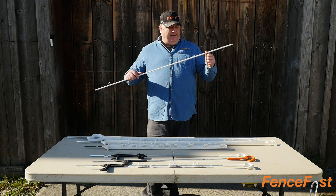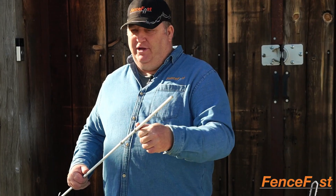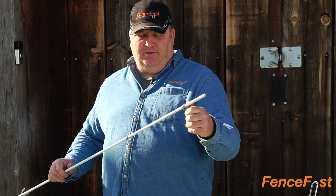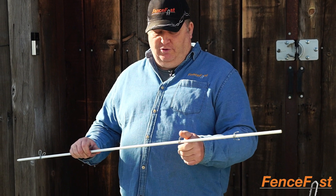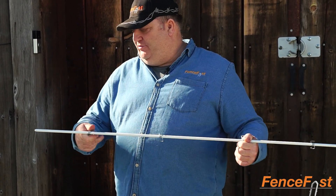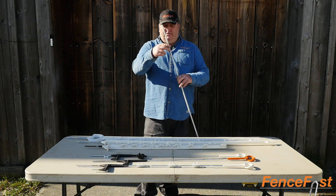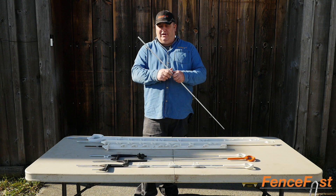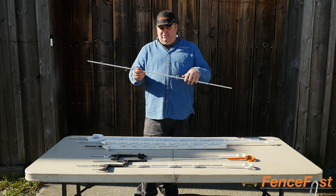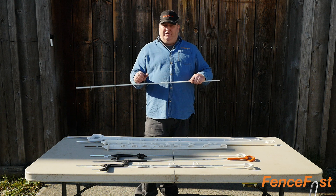The fourth one we have is a 3/8" fiberglass post with spring clips. The spring clips are bought separately — you can put four, five, or as many as you want on here. These posts are pointed, so you can just take a hammer, drive them into the ground, put your spring clips on, and set them at the height you want. You can also cut these down if you want to put them on top of a wall or other uses.